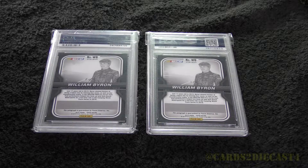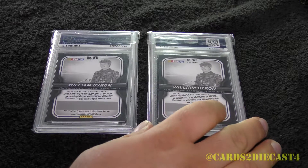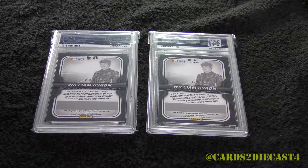Hello ladies and gentlemen and welcome to another edition of the Cards at iCast 4 channel. I want to thank you all for watching. In this video we're going to be doing a quick two-card showcase for William Byron, the hot rookie of the number 24 Exalta Liberty University Chevrolet.